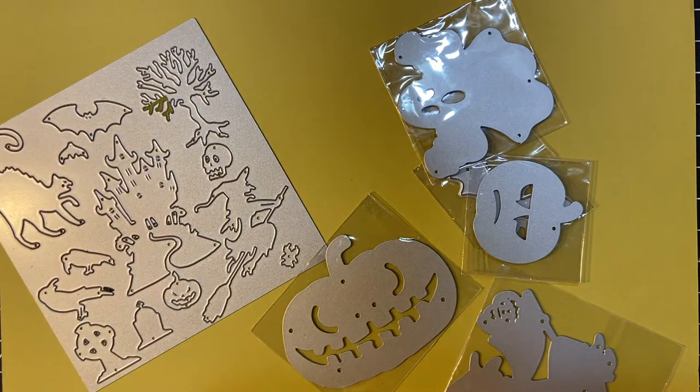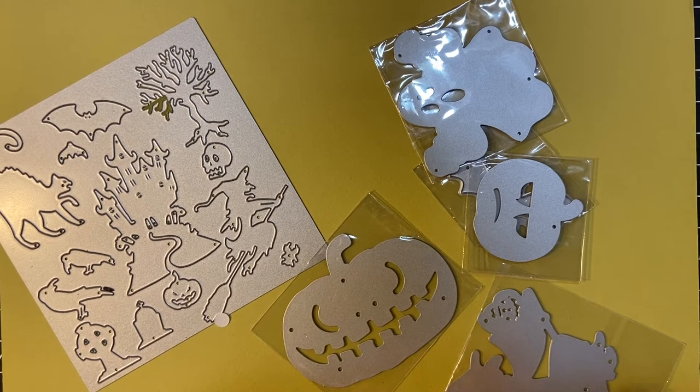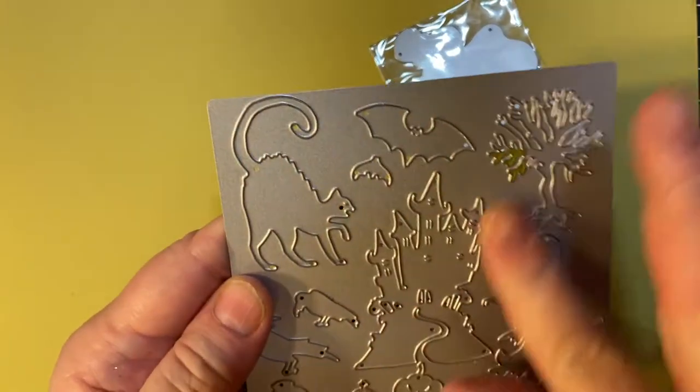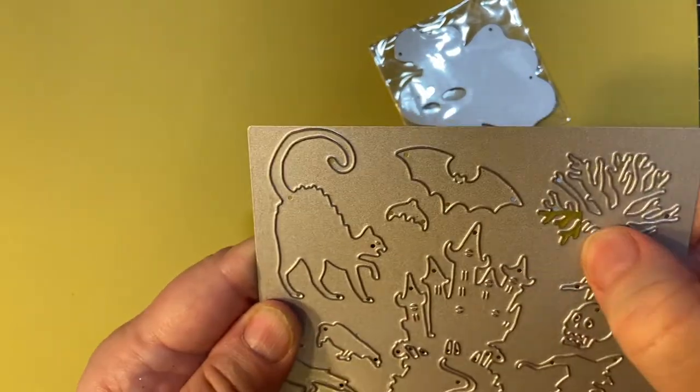I wanted to show you first, before I showed you the things I made with them — this entire set I got on Amazon for $11 with one-day shipping. It was awesome! I've got this all-over die which makes several things, and I still got some stuck in there.